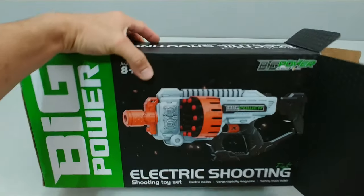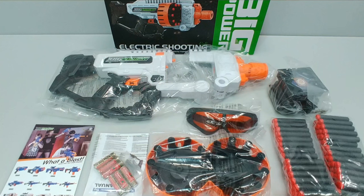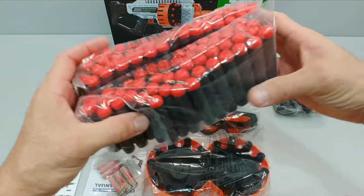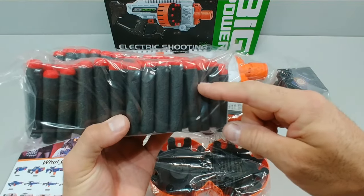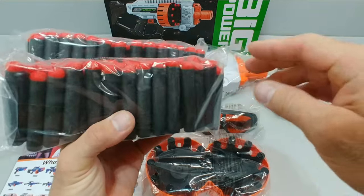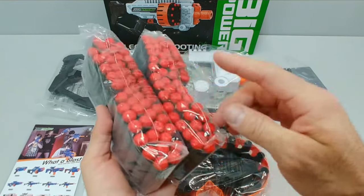As with all your Big Power electric blasters, you get your 100 foam bullets as they call them — standard X-Shot Excel-esque style, traditional length foam dart with a domed bullet style tip. I cover these darts and their ballistics extensively in my 505 video.